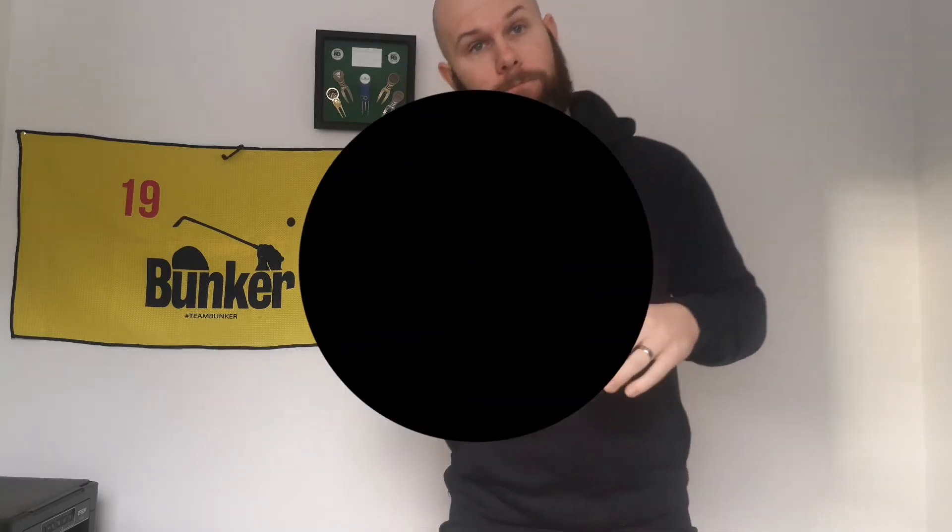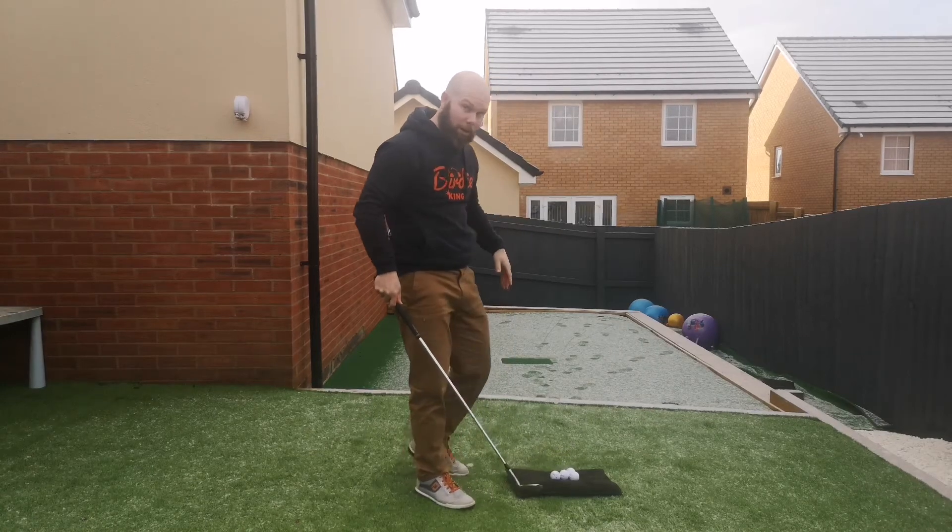Today is all about the short game. So instead of me talking to you about it in here, let's head to my short game area and I'll talk to you about my practice there. So here we are — the Rookie practice facility.